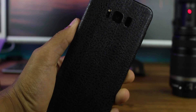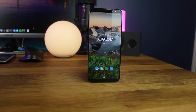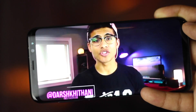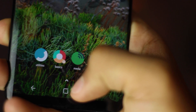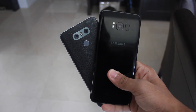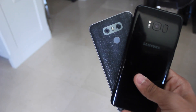Another issue I found pretty bothersome was palm rejection. The phone does not have great palm or finger rejection, and since it has the edge-to-edge screen, I had a lot of accidental touches when my hands wrapped over it, especially during videos. I genuinely didn't like the edge screen — I know it's the highlight feature, but I never found any real use for it and would have preferred a flat screen. That's why I gravitate more towards the LG G6 than the Galaxy S8.